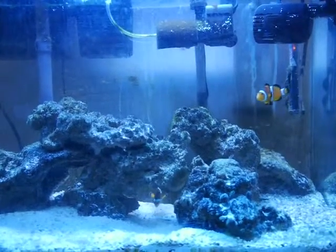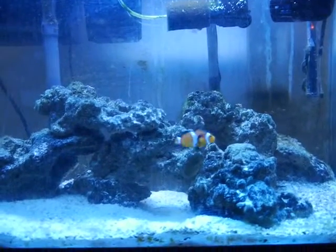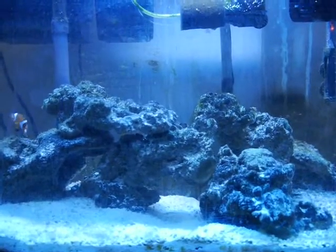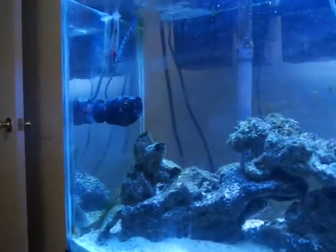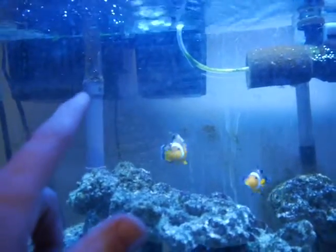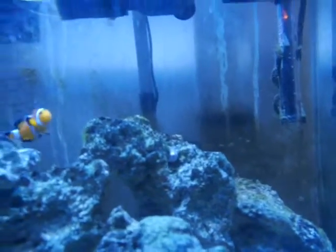It came with two ocellaris clownfish — I believe I'm pronouncing that right, but if not, don't kill me. It comes with about 30 pounds of live rock, it is a 30-gallon tank, comes with this powerhead, and if you can see in the back, comes with one filter right there.